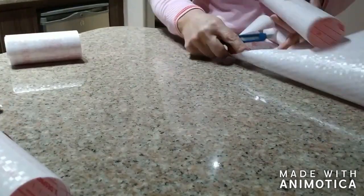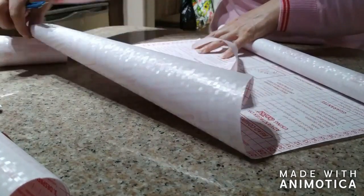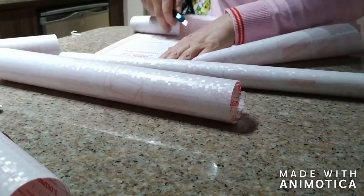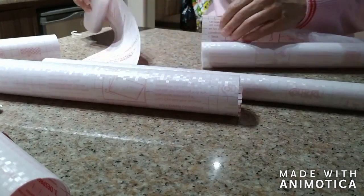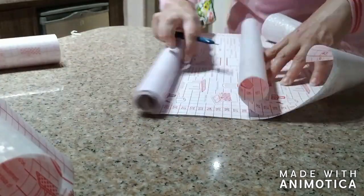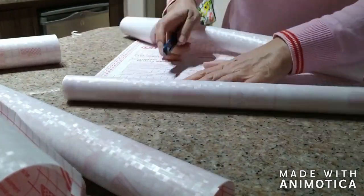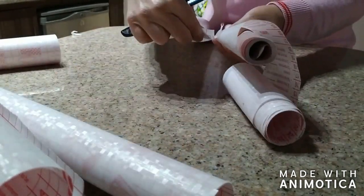So once your pieces are cut you're going to move to your bathroom — in my case — to start applying the contact paper. I chose that mosaic pattern. You can go crazy with the patterns, there are so many options available. I will link down below this precise one or something similar, but it depends on your taste.